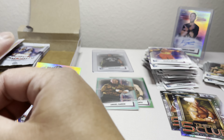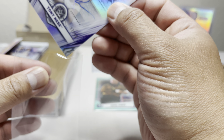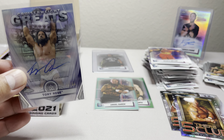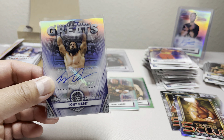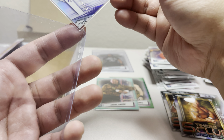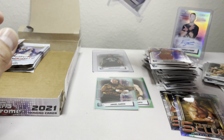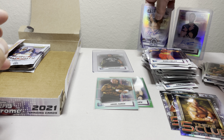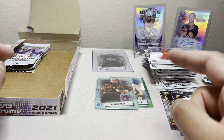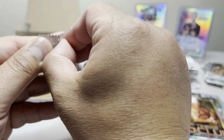Got Candice LeRae. There's our autograph! Tony Nese, 37 of 50, and Peyton Royce. So my two autographs are a Cruiserweight one and Riddick Moss — not bad. Tony Nese, not sure if anybody collects his stuff, but the Cruiserweight autograph is decent.